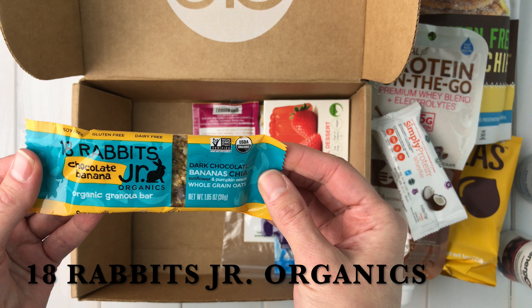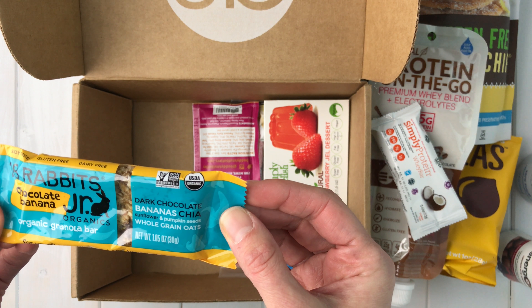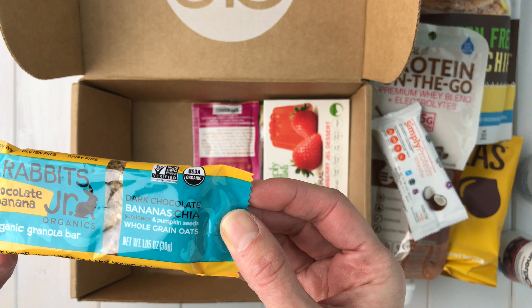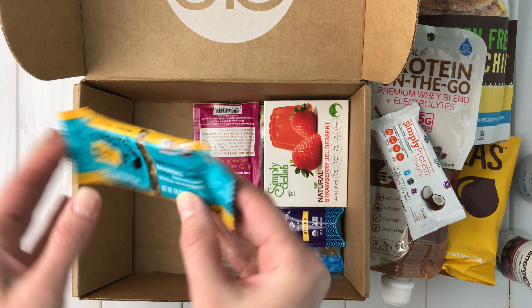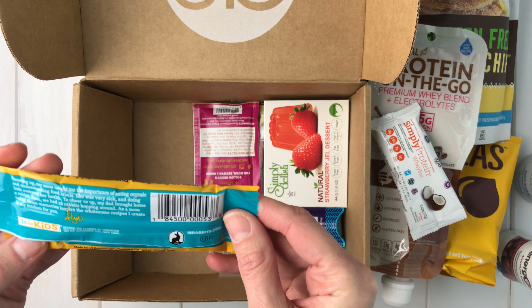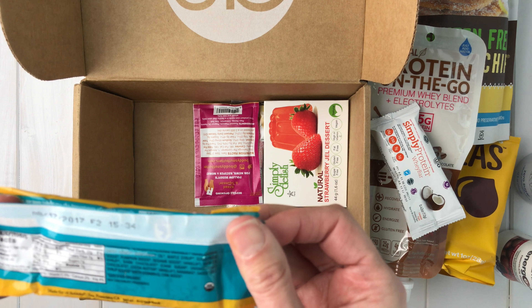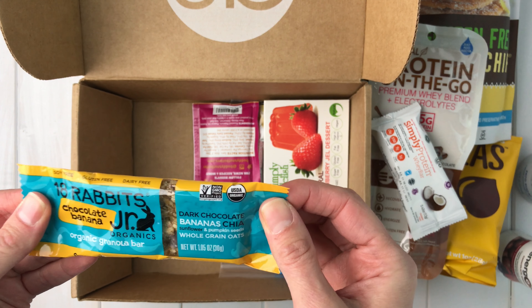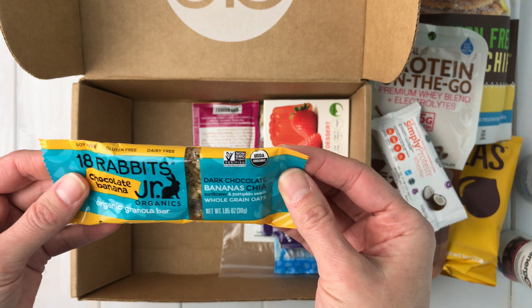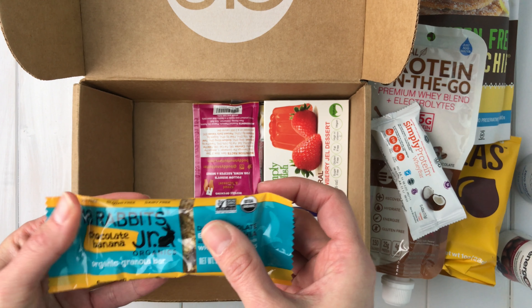Next is an 18 Rabbits Junior Organics Chocolate Banana Organic Granola Bar with dark chocolate, bananas, chia, sunflower and pumpkin seeds, and whole grain oats. It says gluten-free, so I'm going to assume they use gluten-free oats, but I might double-check online to confirm — I won't eat anything with oats unless it's certified gluten-free oats. It looks yummy and feels like a chewy granola bar.